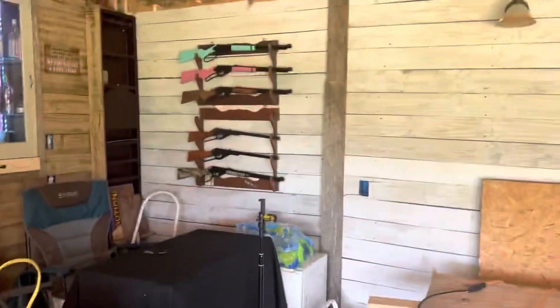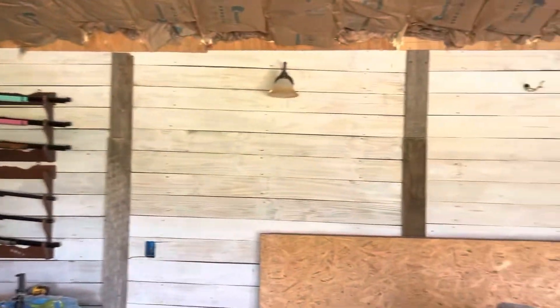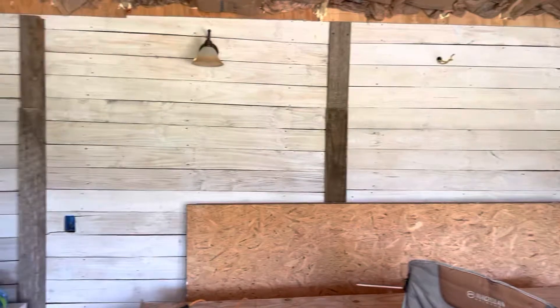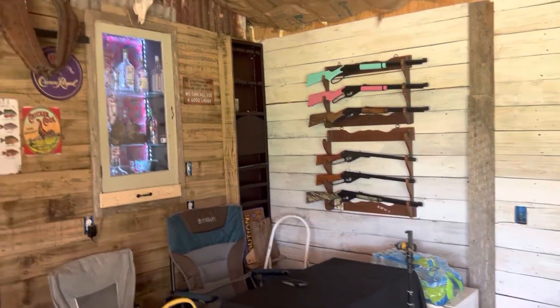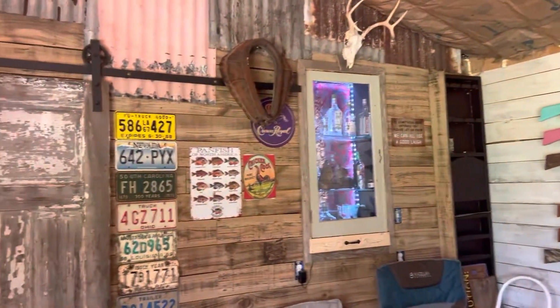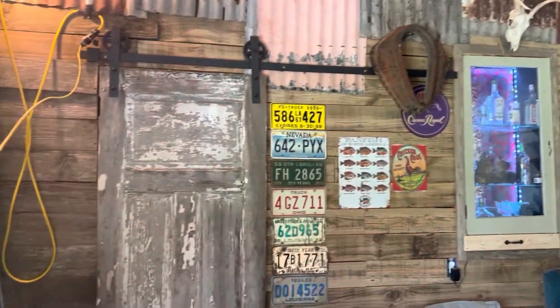The tornado decided it needed it, so this is what we got going on. These are all reclaimed fence boards from Hurricane Ida — we sanded them down, painted them, and there's an old cypress door.